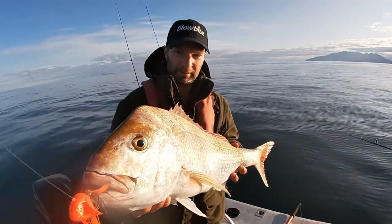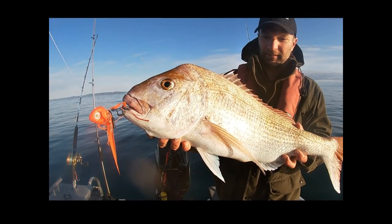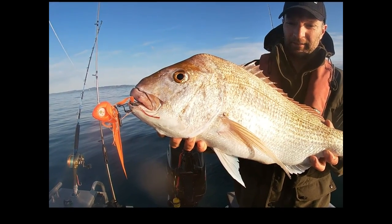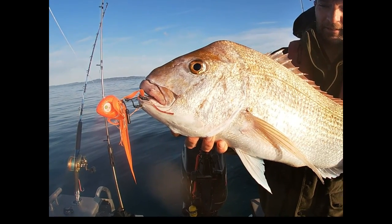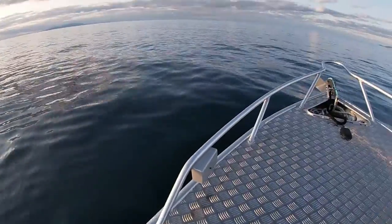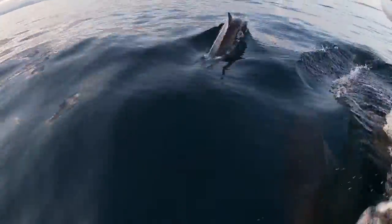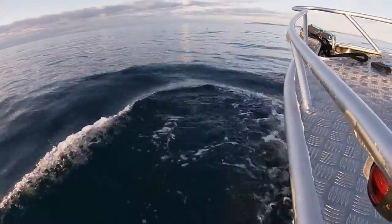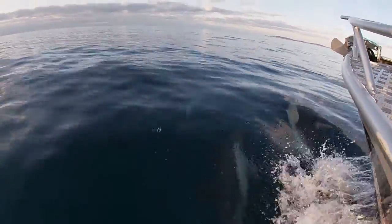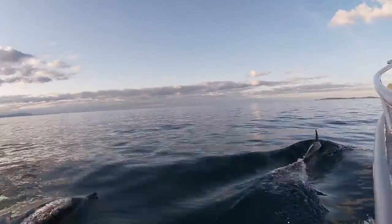What an epic morning that was. So many fish, and so fast. The only downside was the guys were hooking up so quick I couldn't get them to explain their technique before they had another fish on. Unbelievable. Still, that gave us a great excuse to head out again on another day, do some more filming, and get those tips and tricks nailed so that we could share them with you all. What made things even better, on the way home we got a visit from these amazing creatures - so close you could just about touch them. What a brilliant day.